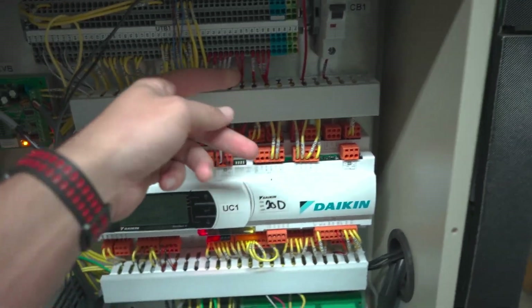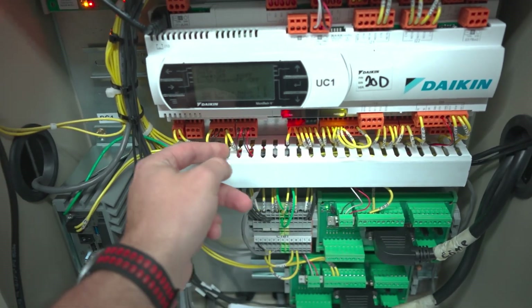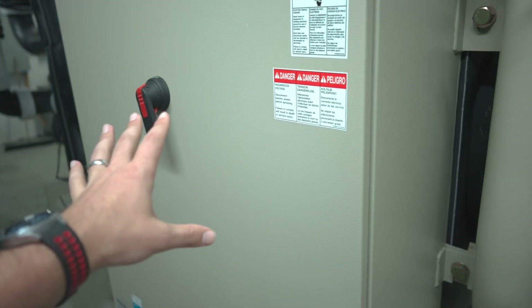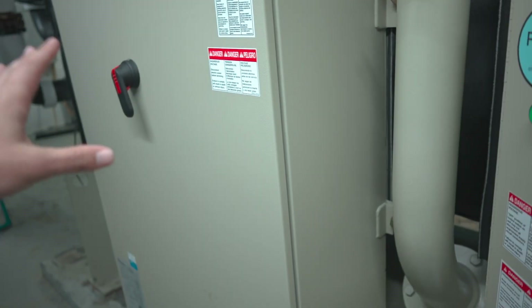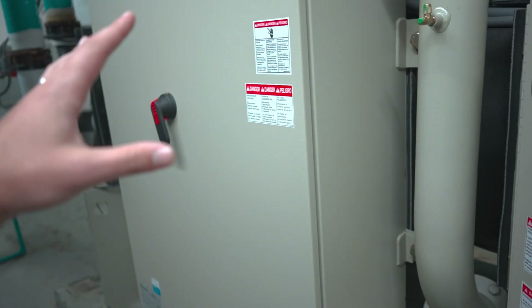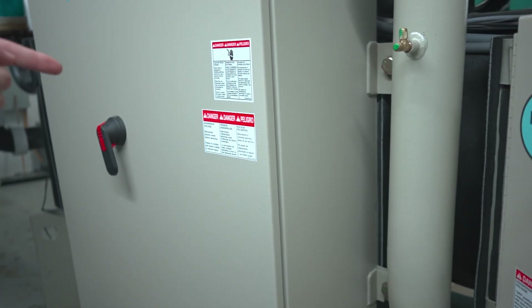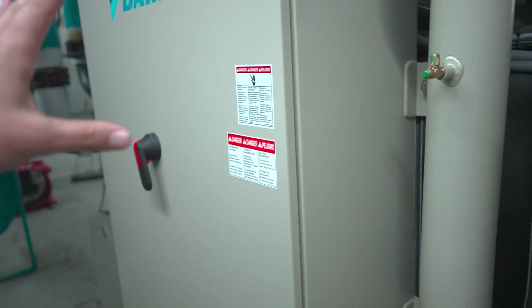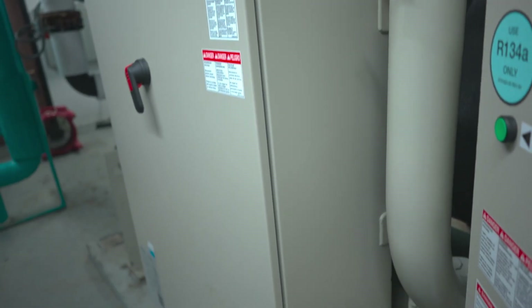Another big piece is verifying all electrical connections are good, sound, and solid — nothing loose, nothing hanging out, no crazy wiring, and you're happy with the general condition of the electrical cabinet. This also includes the main power cabinet. The startup technician should also do his own verification, but if you've already done it you get a double check that both people have verified the equipment is going to function.